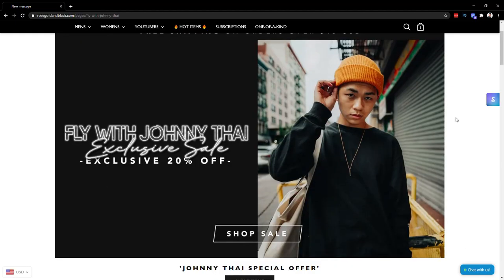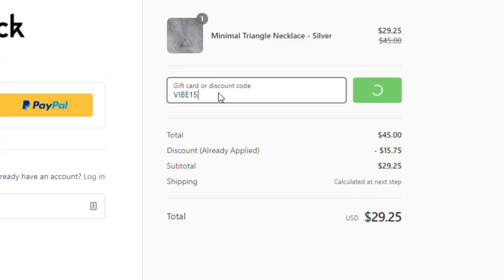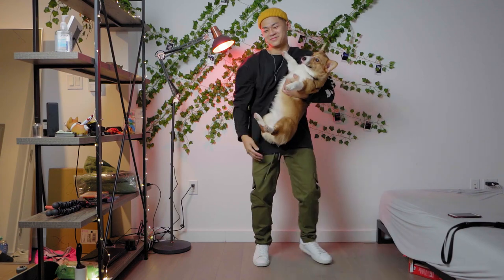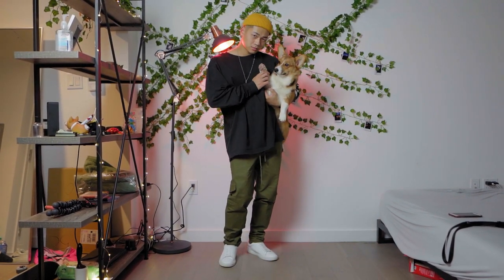Everything is going to be heavily discounted there, and if you enter code VIVE15 you'll save even more money on your order. They've got geometric necklaces, minimal ones, very simple ones — just check out World's Golden Black, and thank you guys in advance for your support and thank you World's Golden Black for sponsoring today's video.